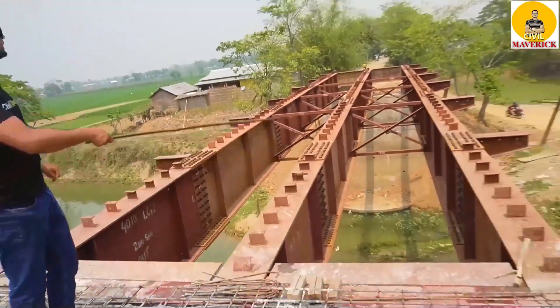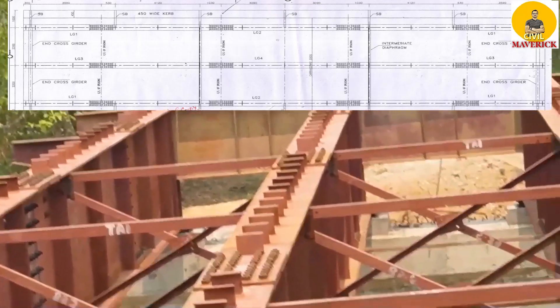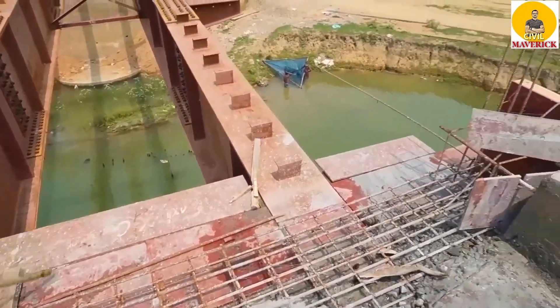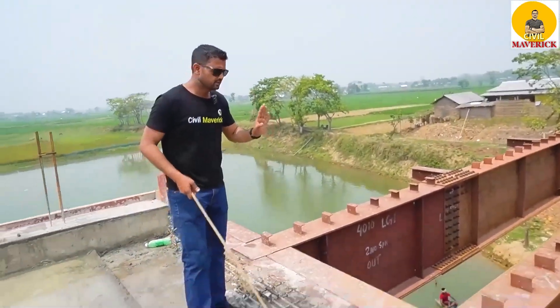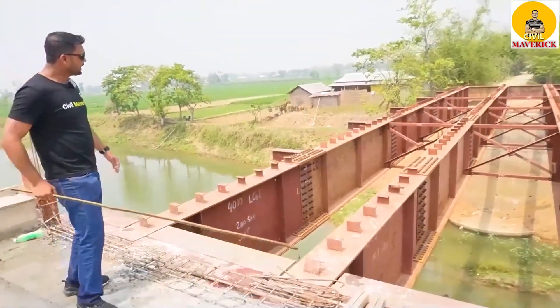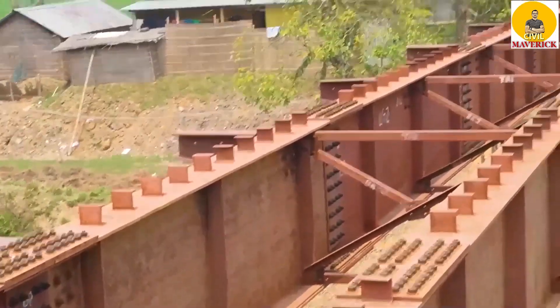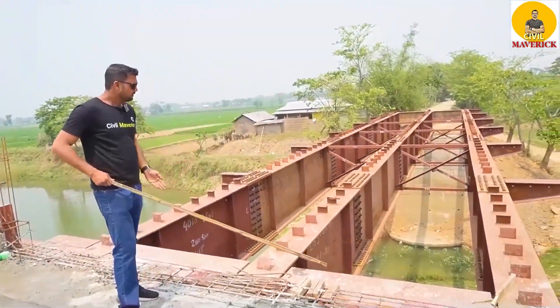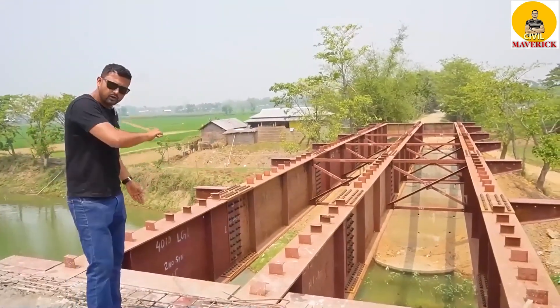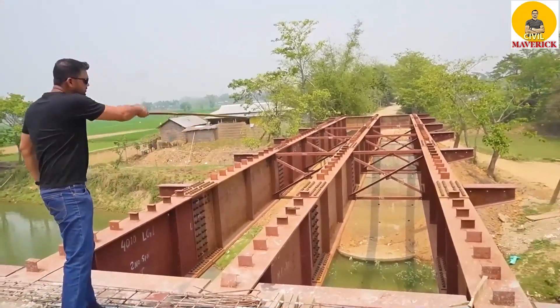At the end you have 2 cross-girders, and here also you have 2 numbers of cross-girders. These cross-girders are installed so that all three girders act as a single unit. At the middle, 3 numbers of cross-girders are there, installed so that the bridge as a whole rigid unit doesn't get displaced due to any horizontal load, such as wind load or seismic loading — to safeguard against horizontal loading.